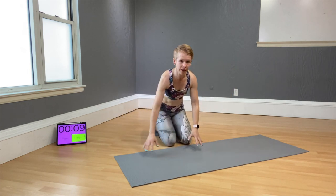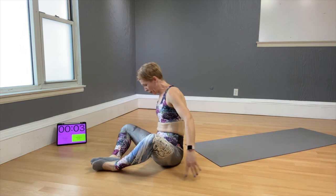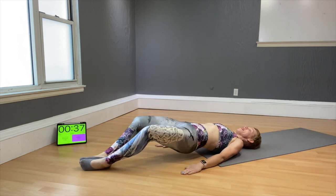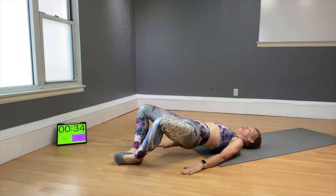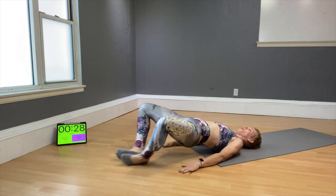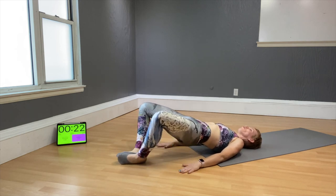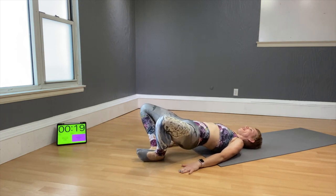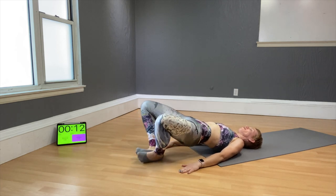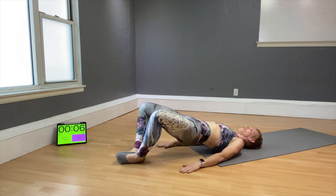Froggy curls — here we go! Keep the soles of your feet together. Hips up and bring the feet away from you, then into you — away and into you. Keep that bum up. You're almost done — we have one more move after this one, and then it's a 10-minute amazing workout in the books!